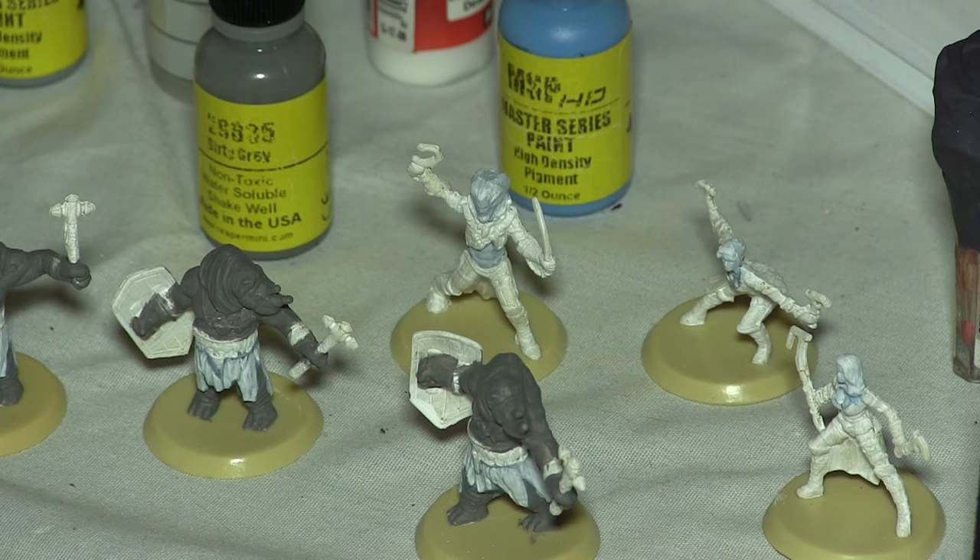Yeah, once I get everything painted, I'll do a final shot of the painted game and show it to you.